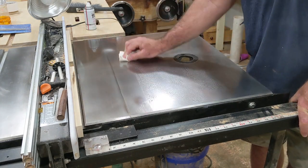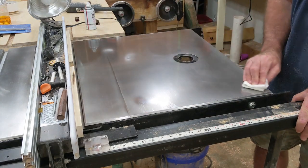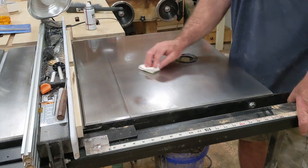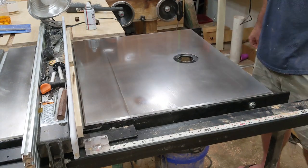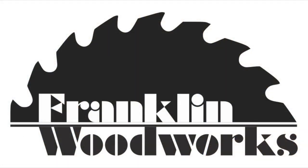So I'll keep experimenting and I'll give you an update on the BowShield T9 in the next video. I hope this gives you some ideas for your shop and will help you develop your own methods for keeping rust away from your tools. Please like and subscribe. Thanks for watching.